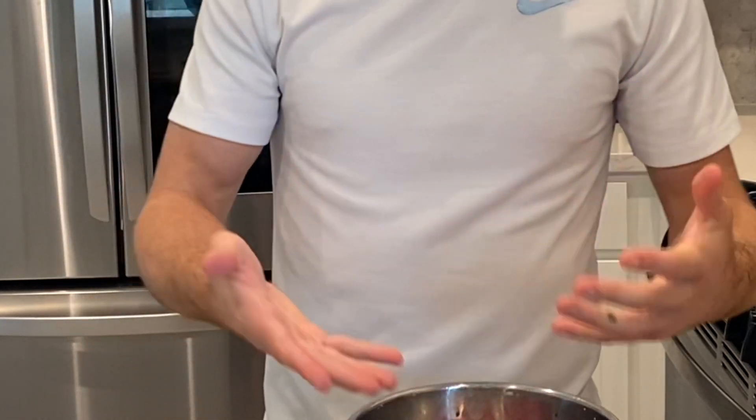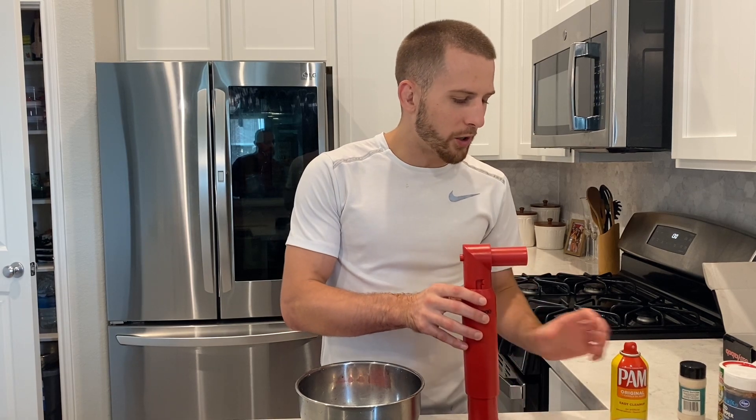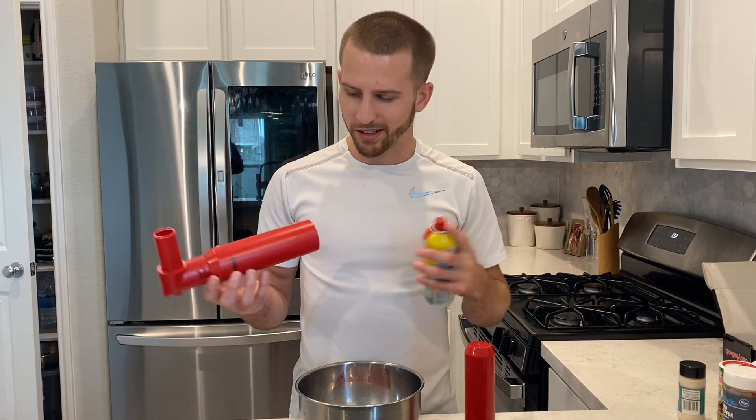I'm gonna wash my hands again and then we're gonna start cooking it. So welcome back — what we're gonna do now is take some Pam spray and spray it on the inside of our EZ Kebab device, just to lube it up a little bit so when we put all the meat in there it comes out a little easier.